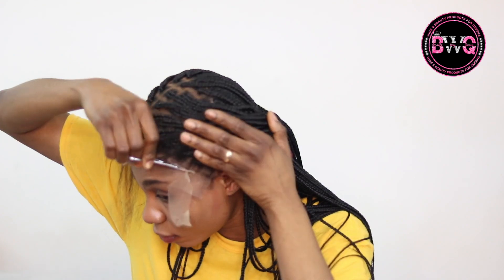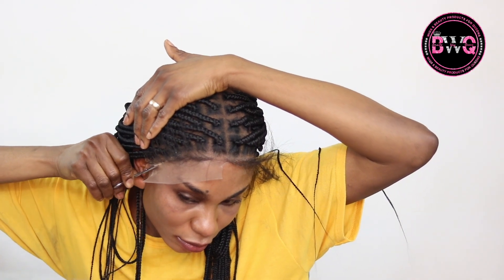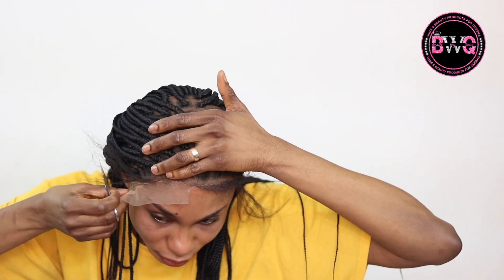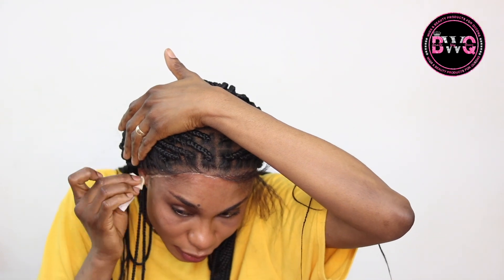Once I'm done cutting, I'm going to seal it again. This is a 13 by 6 frontal box braid wig — everything is going to be in the info section, please check it out. This is my brand, Braids Wig Queen. Please take note of the name — there's a Chinese company with a similar name, so a lot of people get mixed up. Please note that our wigs are completely different; if you visit both websites you'll see they are totally different.